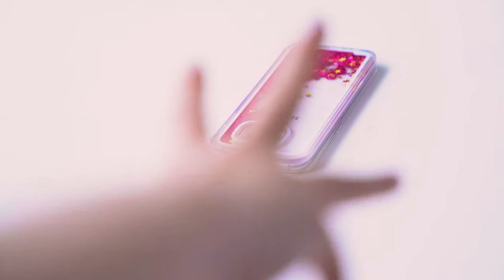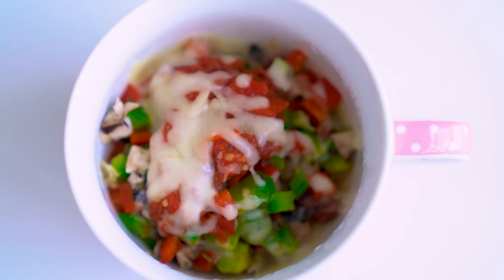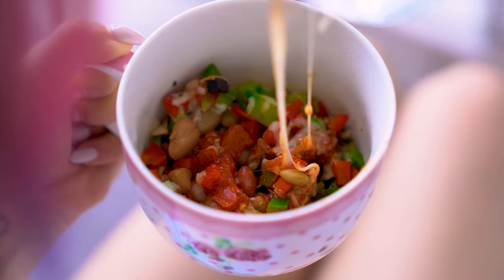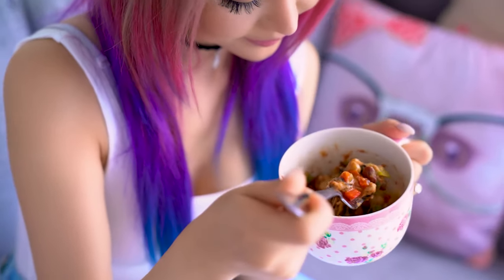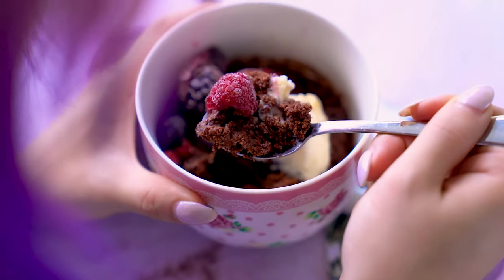So hungry. Too hungry to cook. Wish food would just appear. Maybe I can just order in. Phone's too far away. So lazy people gotta eat too. I have some one-minute microwave mug cooking recipes, which is the epitome of laziness. Not only are they super tasty and take no preparation time — they're also vegan friendly and very, very healthy.